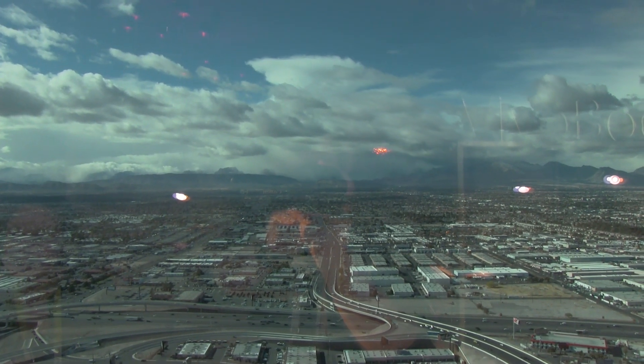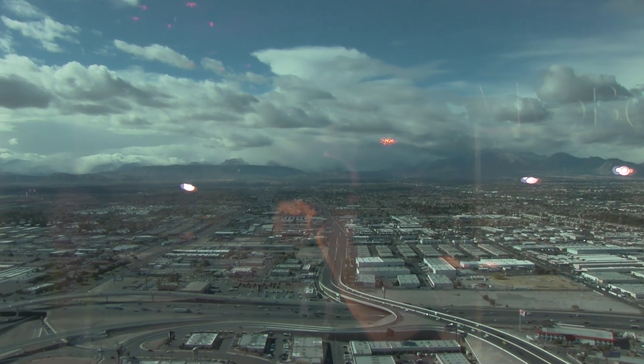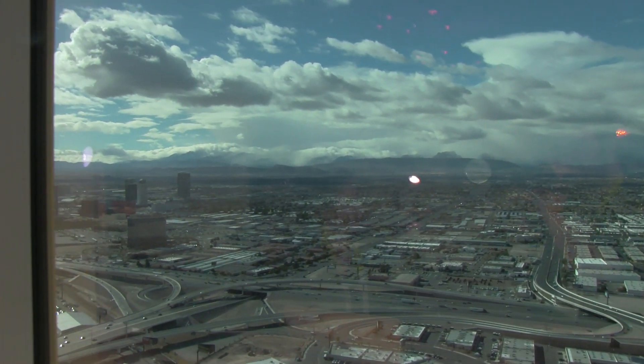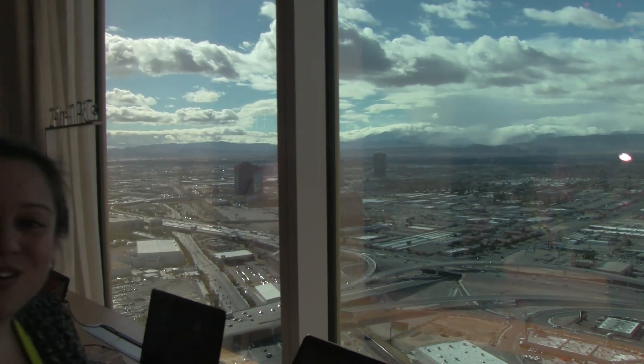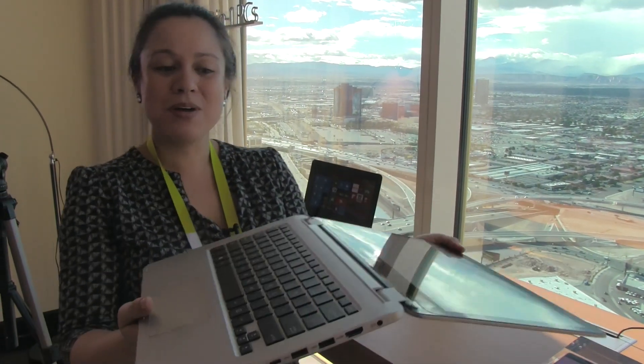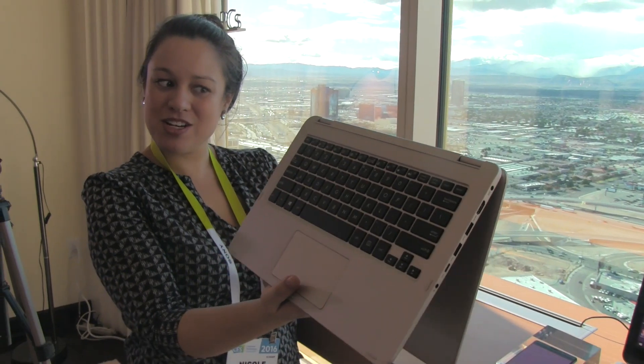Nicole Scott here for Mobile Geeks. We are enjoying a view from the Trump Towers of a rainstorm in the distant desert. But here back in the ASUS suite, I'm checking out a new fit-and-light Ultrabook convertible. This is the ASUS Vivobook Flip, and this is the 13.3-inch edition.